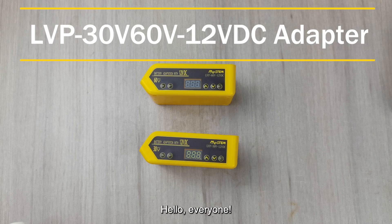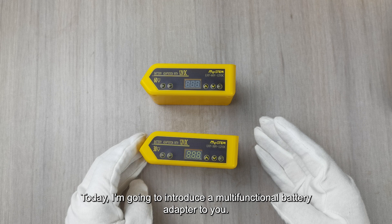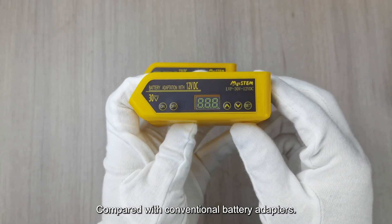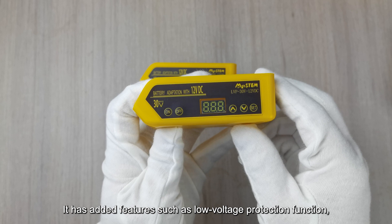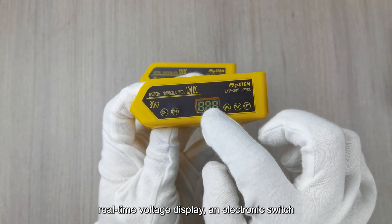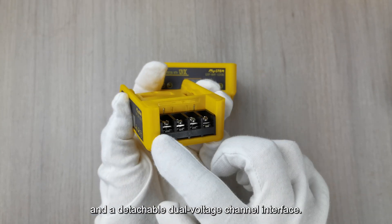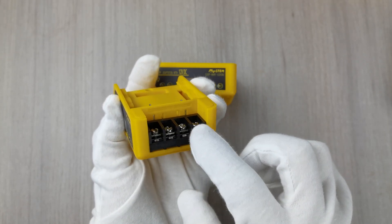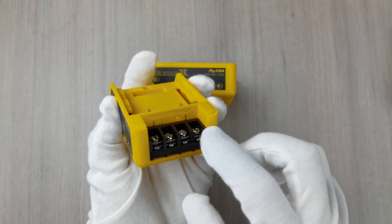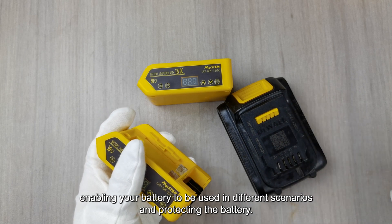Today, I'm going to introduce a multi-functional battery adapter to you. Compared with conventional battery adapters, it has added features such as low-voltage protection, real-time voltage display, an electronic switch, and a detachable dual-voltage channel interface. It has functions like battery voltage output and fixed 12V voltage output, enabling your battery to be used in different scenarios while protecting the battery.